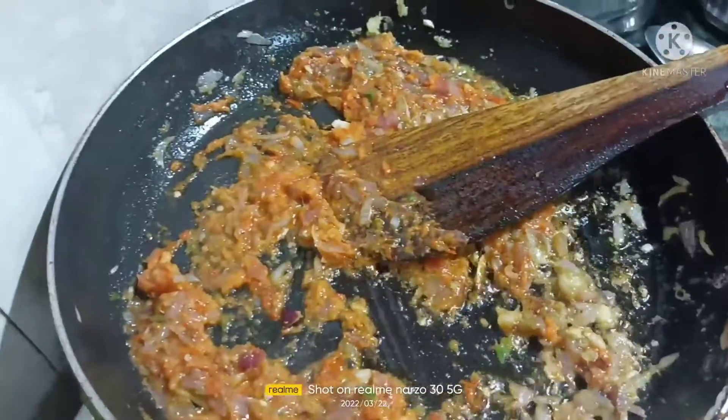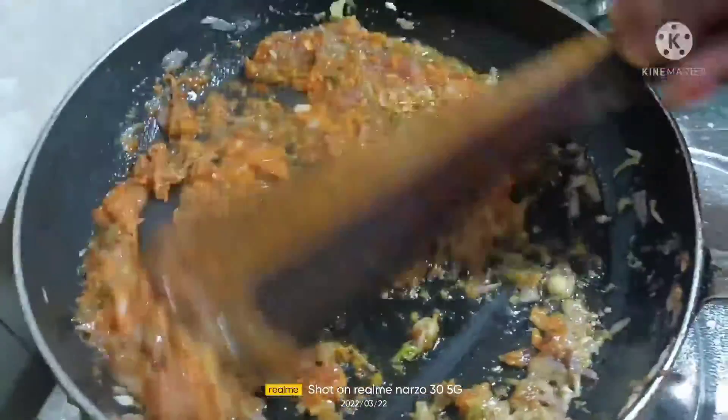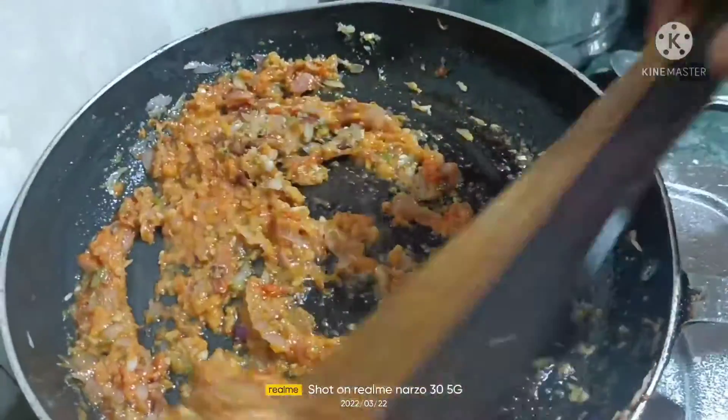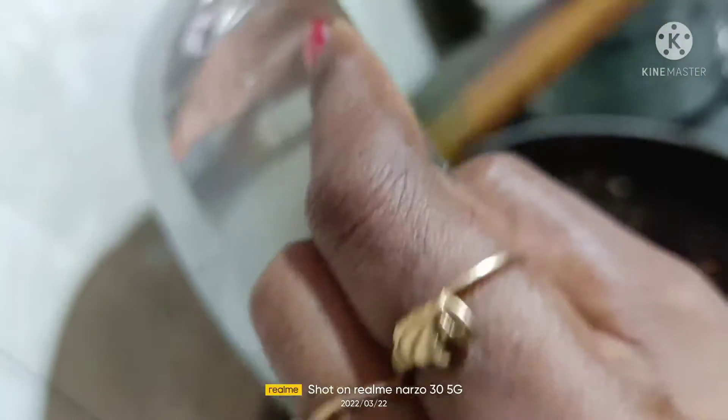This is the tomato puree — the fried tomatoes we had, we just grind them and add the puree. Next, the very important thing is we also have to add the spinach puree: grind the boiled spinach and then add it.